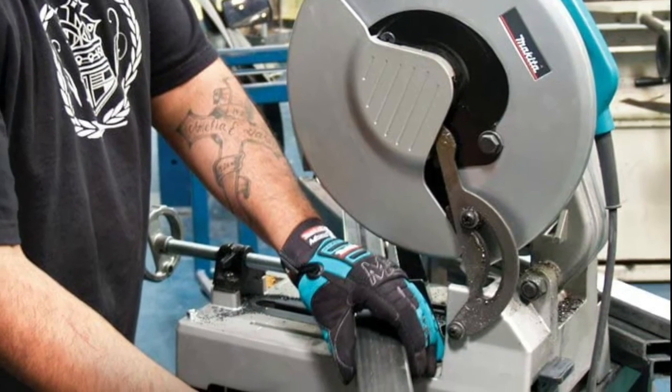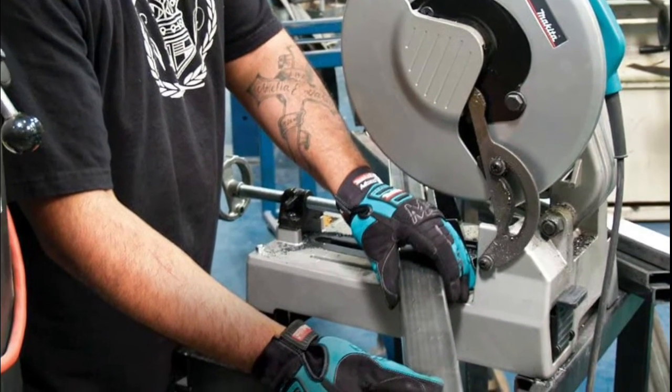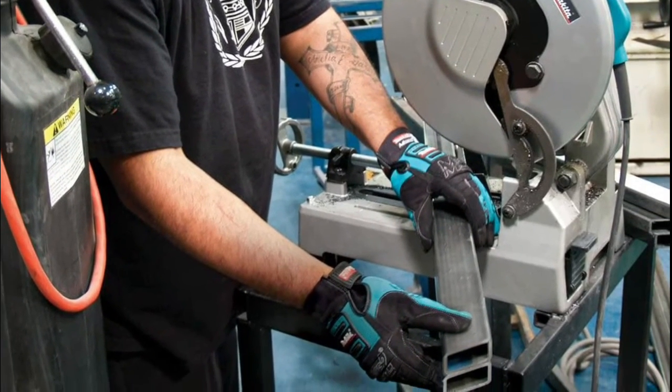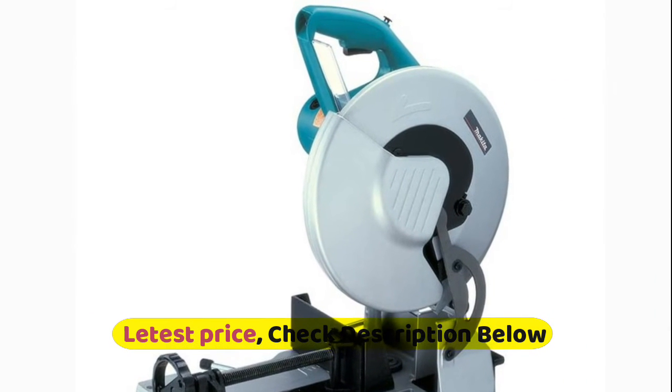Maximum cutting depth of 4 and a half inches with carbide-tipped blade. D-shape handle for easy gripping. Long-lasting carbide-tipped blade for cost-efficient, clean and accurate cutting. Virtually burr-free. Lock-off button prevents accidental starting.